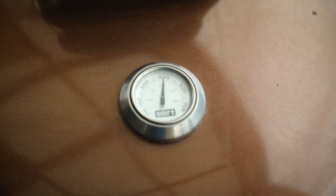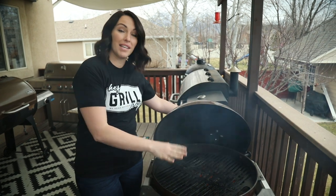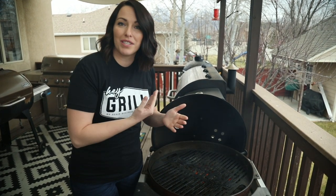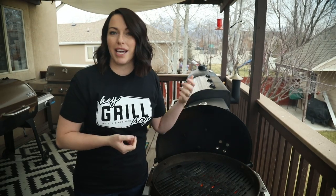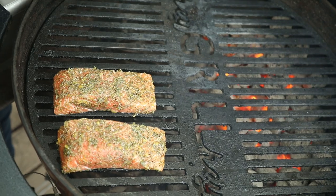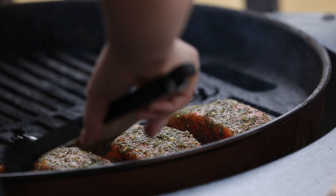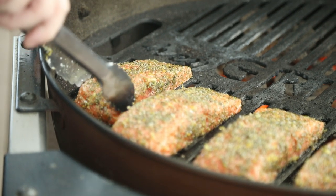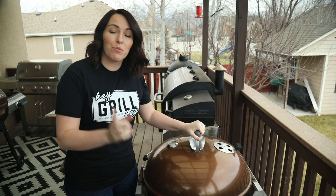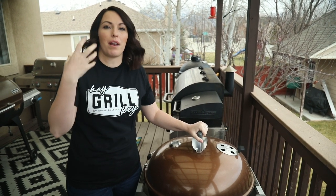We've got our grill preheated — the overall temperature is about 400 degrees — but what's unique about this cooking method is we're using two-zone cooking. That means I have coals on one side of the grill but not on the other, so we're essentially reverse-searing the salmon, treating it like a really high-quality steak. We're gonna start the salmon on the side with no coals, close the lid, and let it slowly rise in temperature. The salmon's been on for eight minutes; now we're gonna move it over to the high-temperature side.